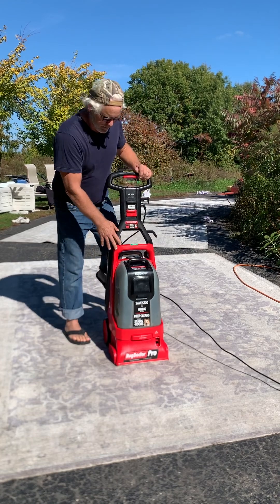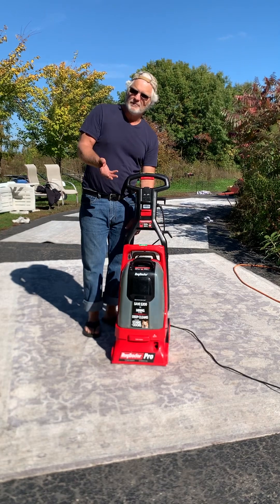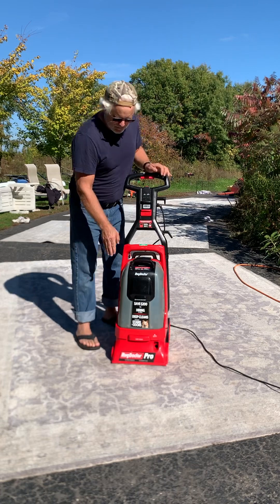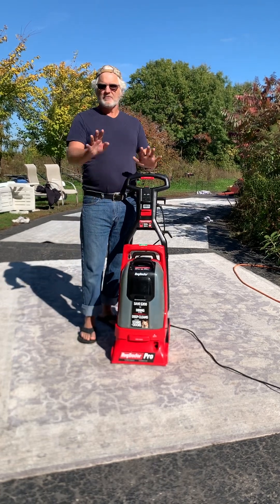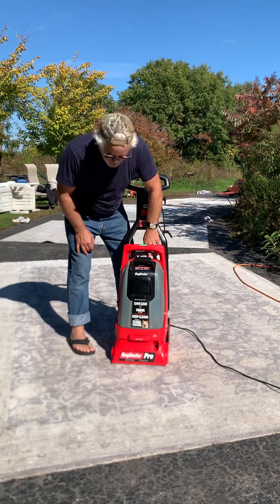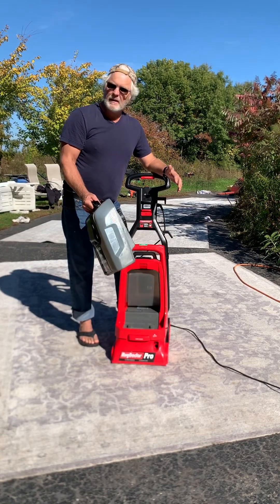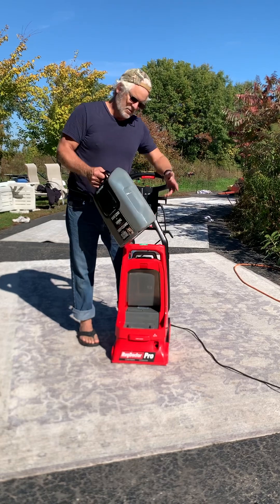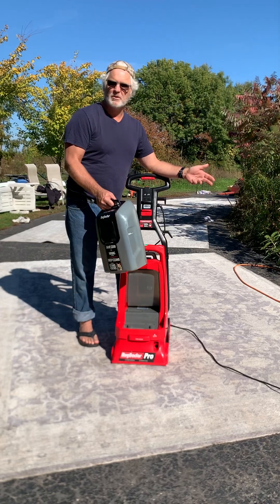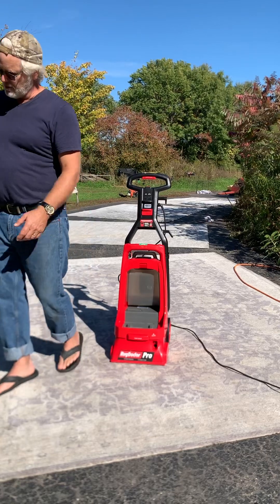When the dirty water tank fills up, you'll hear a little click and the sound will change — kind of like when a shop vac gets full and that little ball comes up and stops the suction. You can empty it anytime, but when you hear that, you have to empty it. To empty it, push the button on top that says 'dirty water tank release,' push it down and it comes right out. When you take it out it's full of dirty water and it's gonna drip a little off the bottom, so don't do it over the carpet you just cleaned.